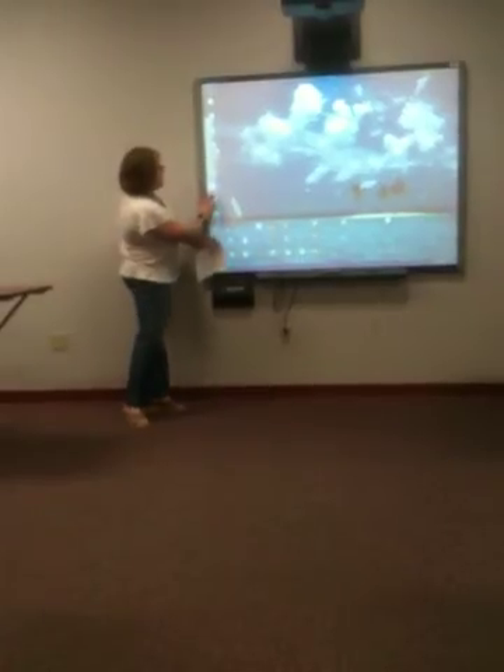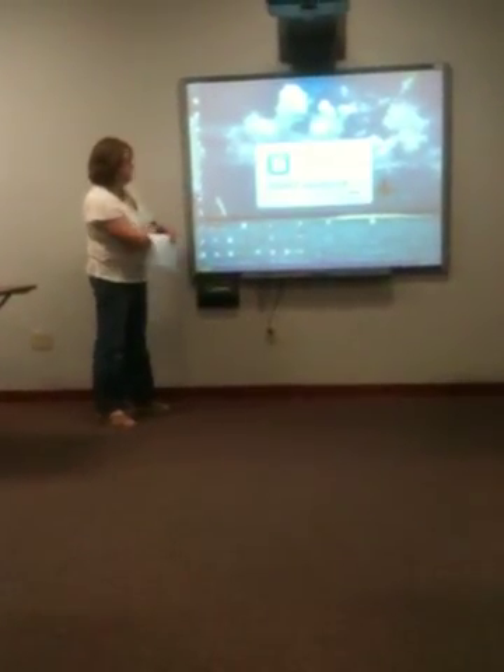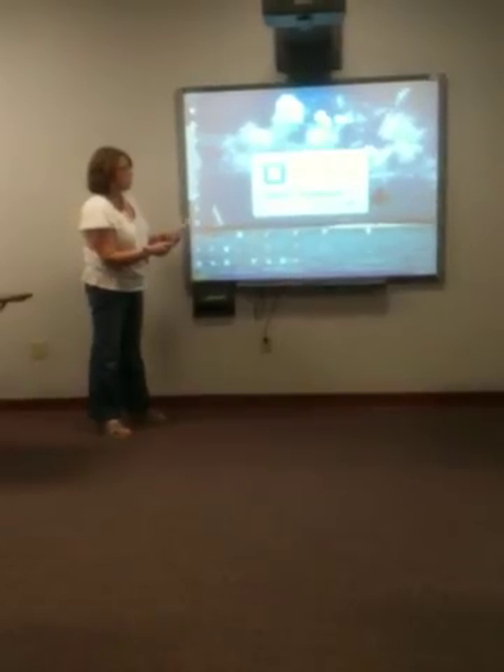We then need to tap over here on the Smart Notebook icon to open up our smart board software.